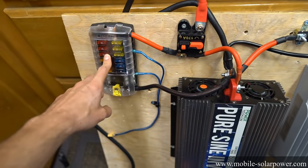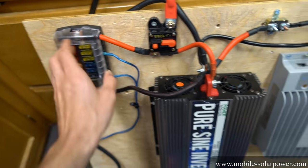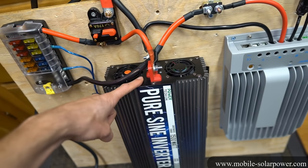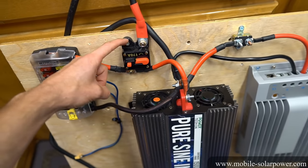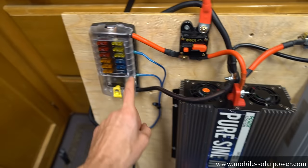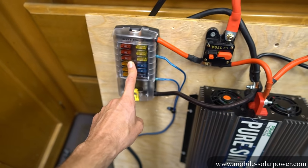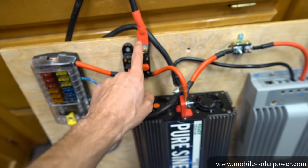For most off-grid solar power systems that are mounted in RVs, most people don't draw many amps from the fuse box and most people don't run the pure sine wave inverter to maximum load all the time. Usually you can get away with sizing the circuit breaker for the inverter. But if you plan to use a lot of power from the fuse box, it needs to have its own fuse.